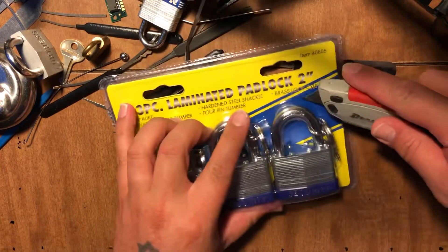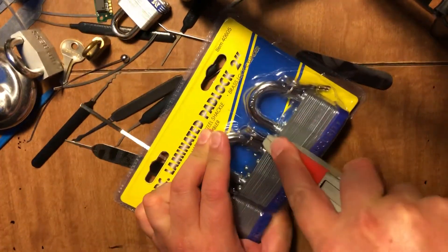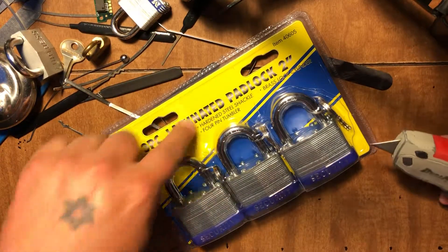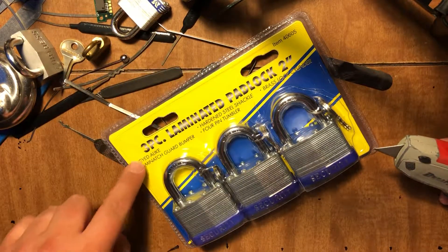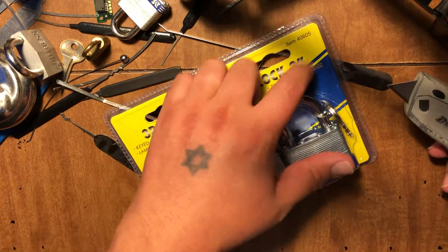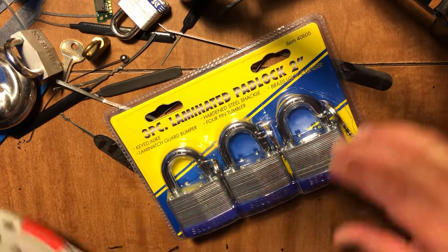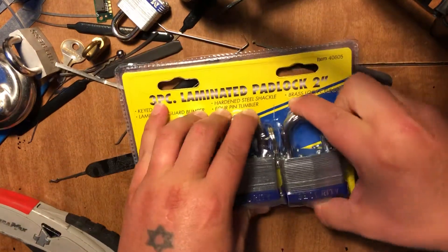Let's get one of these out of here. They say security, three-piece laminated, two-inch padlocks, key alike, hard steel shackle, brass lock cylinder, laminated guard bumper, four-pin tumbler. That's special right there.